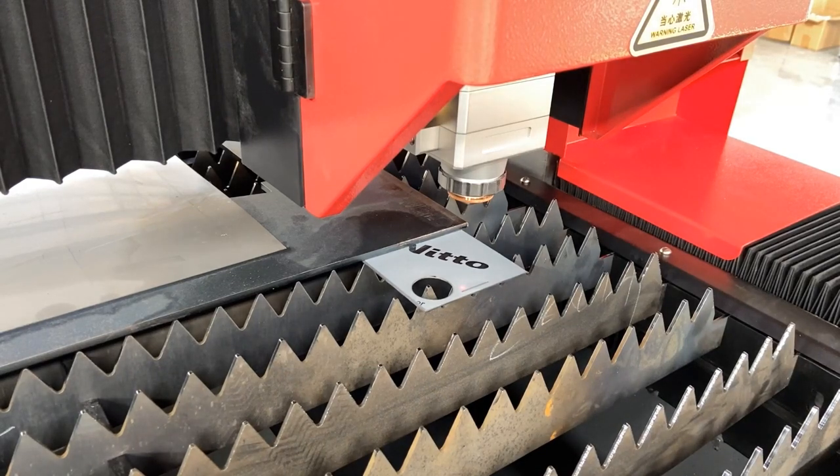Now let's see the other plate cutting. We tested three ways to cut it: with the de-film function, direct cutting, and with the film facing downward. All three were applied using the same parameters. Let's first see the cutting with the de-film function.